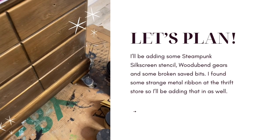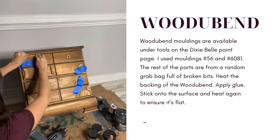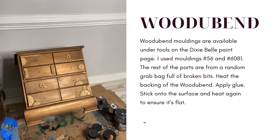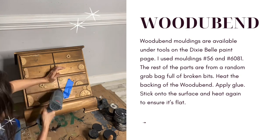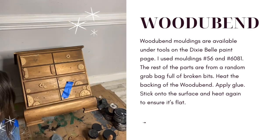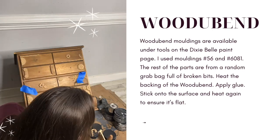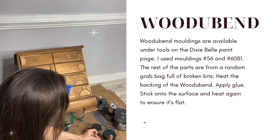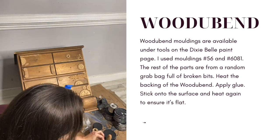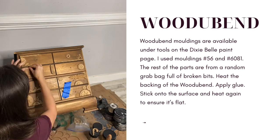Would-you-bend moldings are like jewelry for your furniture — they're easy to use, bendable, stainable, and paintable. All you need to do is heat up the back, apply your wood glue, and adhere them to your piece, then heat them one more time to ensure they're flat. This piece actually only has two drawers, but I wanted each individual drawer on the front to look like one. By adding little pieces of would-you-bend and then stencils and transfers, I'll be able to make each drawer look like an apothecary-style table.